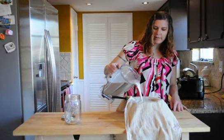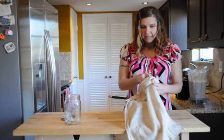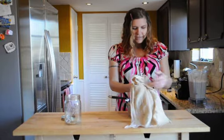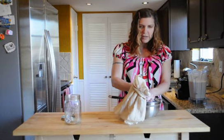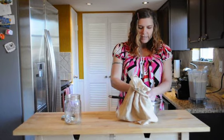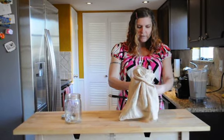Pour a little bit of the almond milk in there and you basically milk it. You take the cheesecloth up in your hands and squeeze all the liquid out. Then just repeat these steps over again.